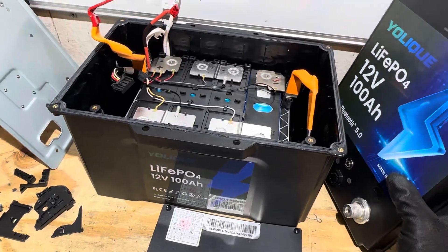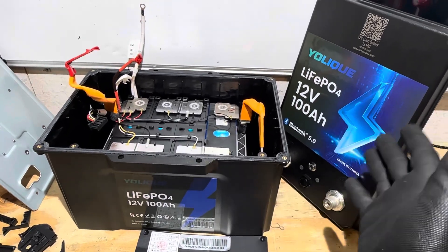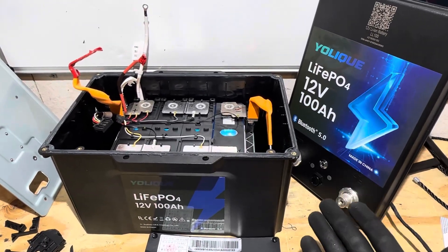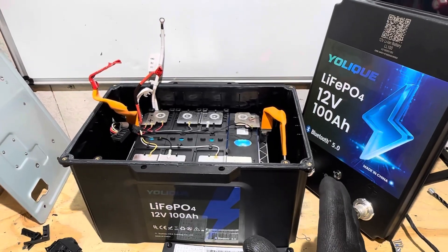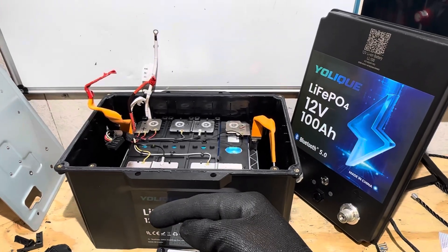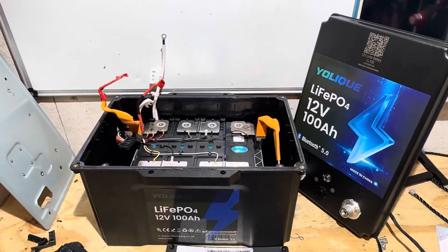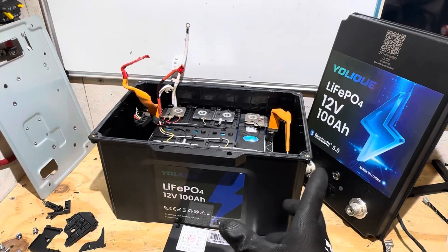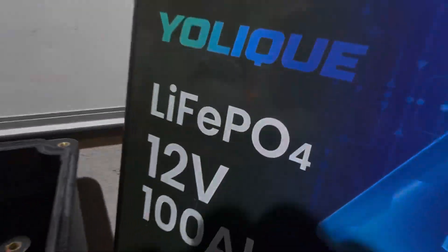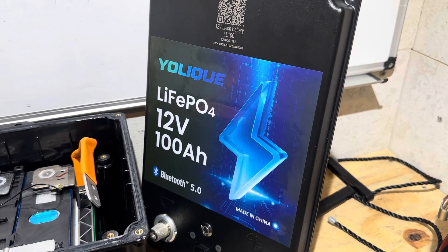There are other options out there that give you well over 100 amp hours for the same price as this battery — though this one does have self-heating, which is kind of a unique feature at this price point. For your money, there are so many better things out there to choose from. I'll include this battery plus some other options I think are good in the video description below with comparison videos. Any questions about this battery, put it in the comment section. Hope you enjoyed — thank you for watching, take care, be safe. Special thanks to Yolik for providing this battery sample for testing.